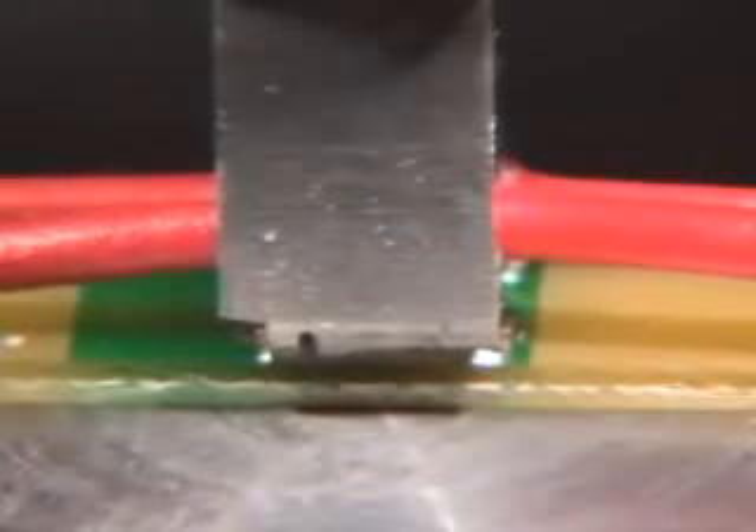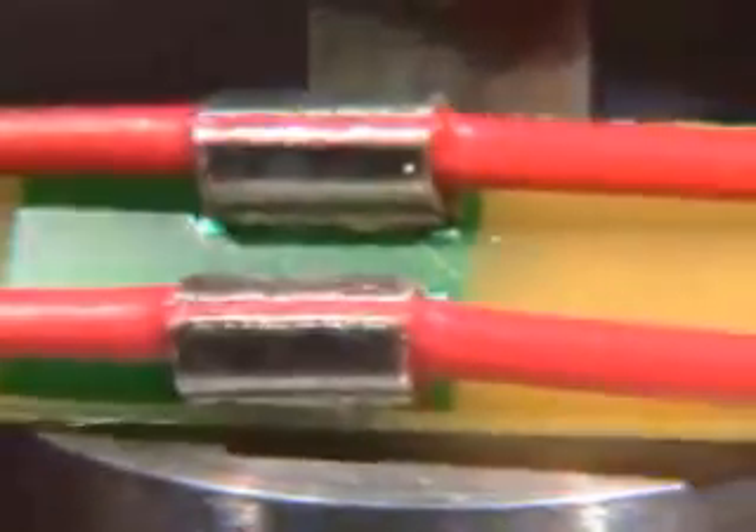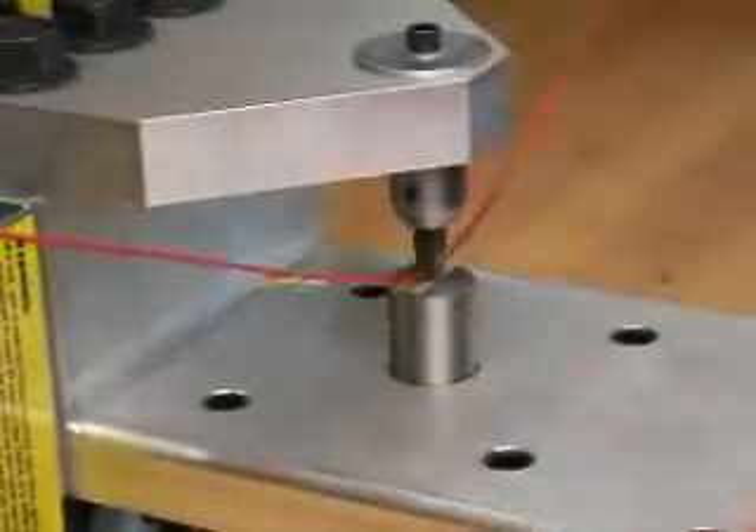Side-by-side terminals can be crimped simultaneously in one quick downstroke of the press. Future versions of the press will feature continuous wire feed systems.